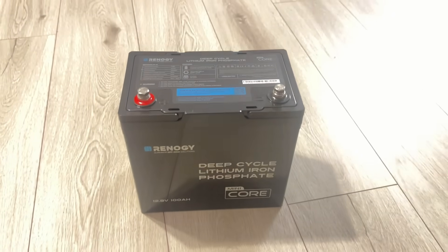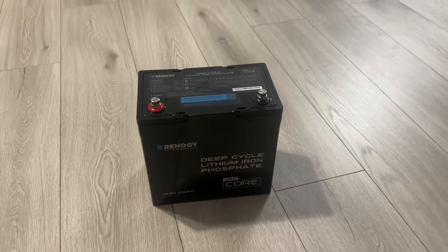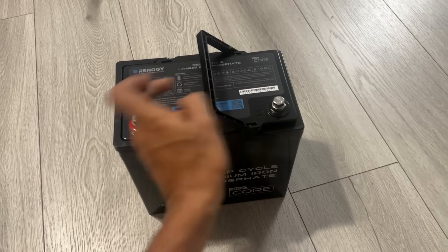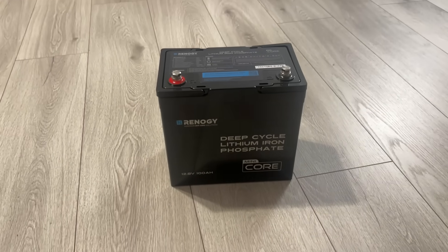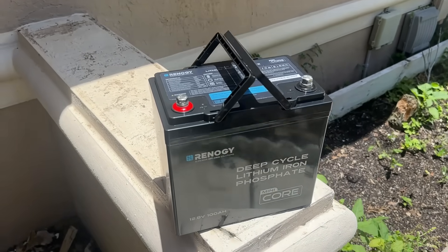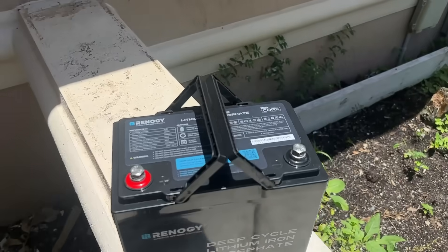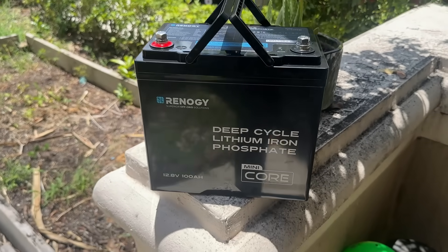Now let's talk about the build. The Core Mini is not just small, it's tough. It has an IP65-rated construction, meaning it's fully dust-tight and protected against low-pressure water jets from any direction. Whether you are dealing with rain, moisture or dust, this battery can handle it. Plus, it has a vibration-resistant design, making it ideal for off-road adventures, boats or RV installations. You won't have to worry about bumpy rides damaging the internals — it's built for real-world rugged use.